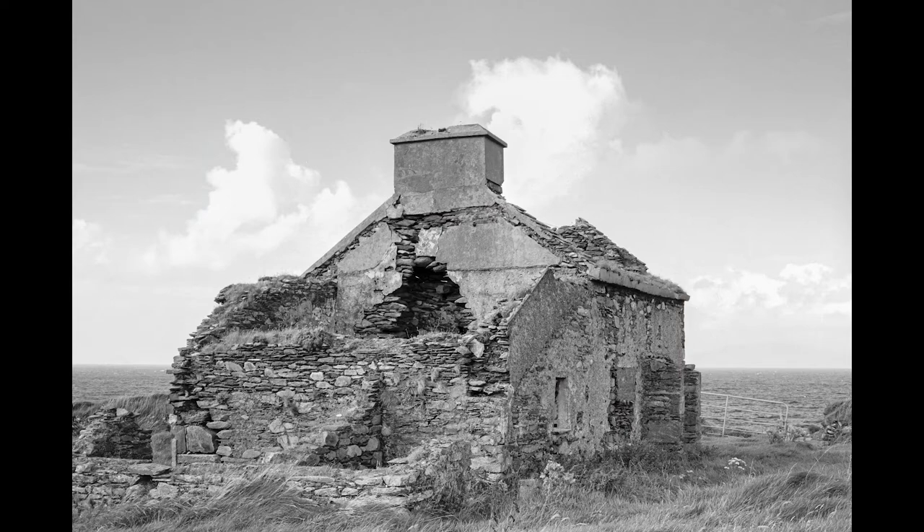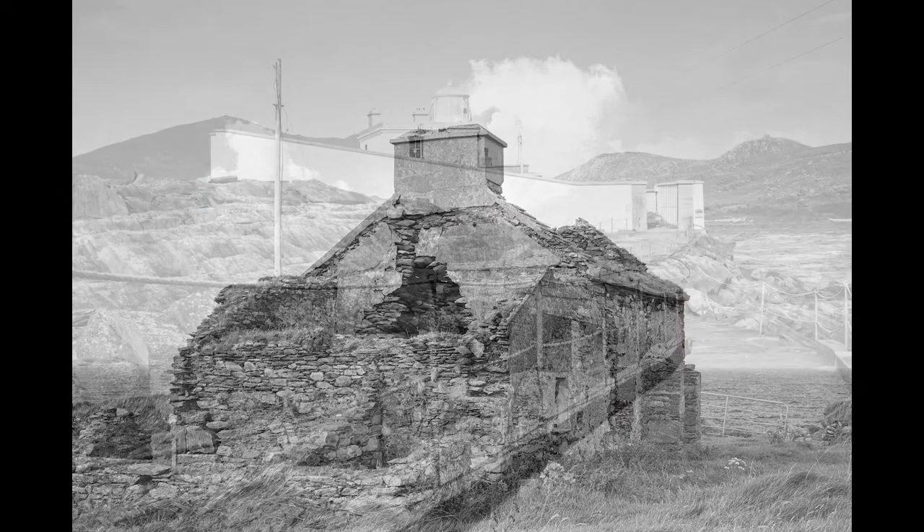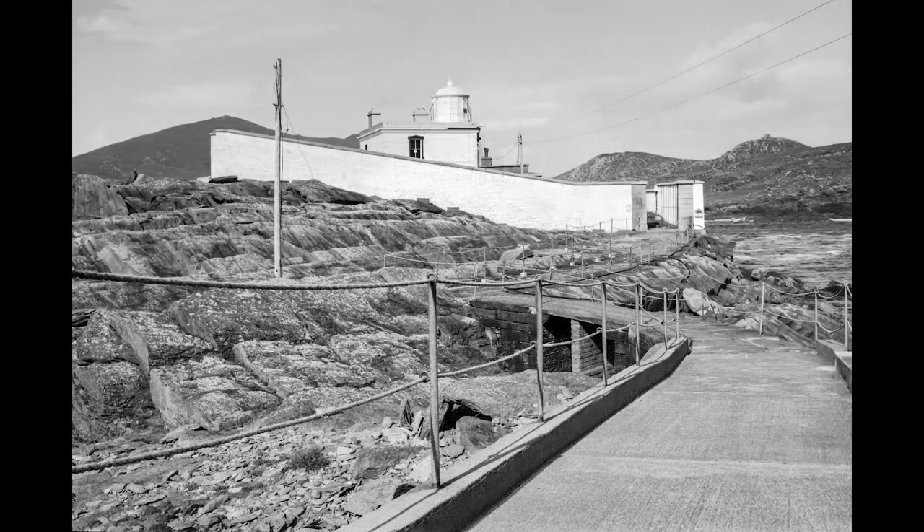These are some of the first shots I've taken with this camera. Please subscribe to the channel and leave me a message below if you would like to hear more about using this type of camera. Bye for now.